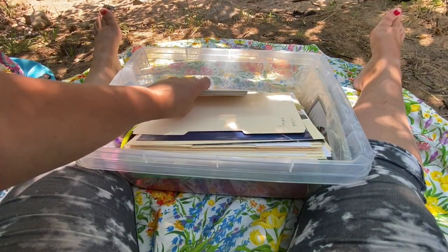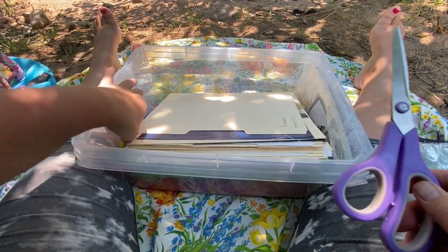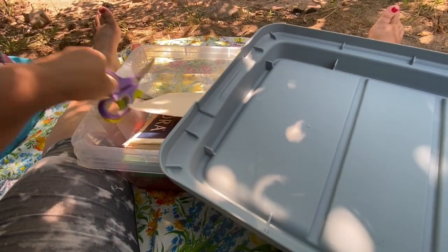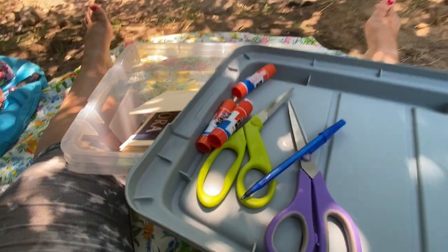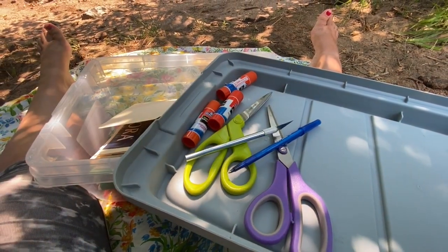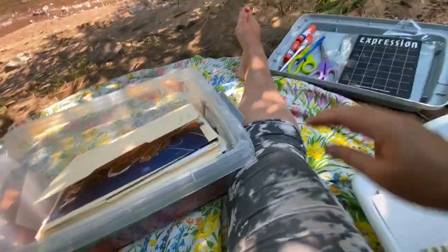I have the materials that I work with — I've got the actual soul collage cards and the plastic coverings, some cards, scissors. Creating outside, I've got to be very streamlined with my materials. I'm going to use the lid as the supply container so at least all this stuff can be together.